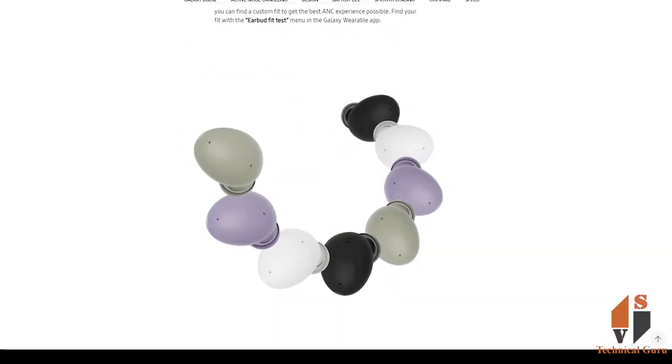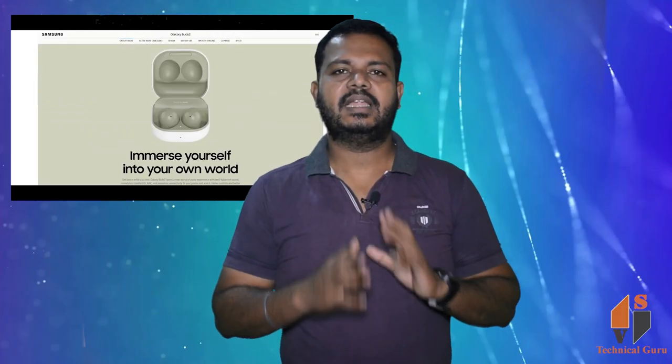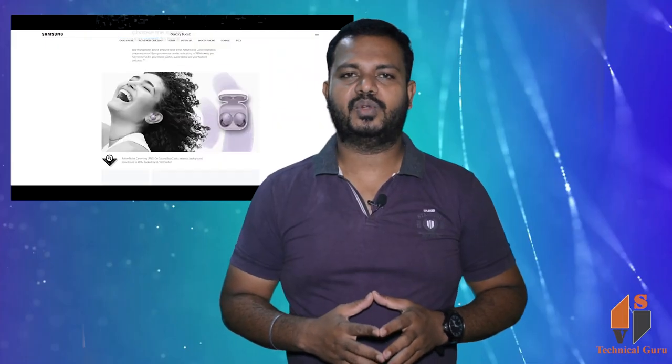With the IPX7 rating, you get water and dust resistance. The Galaxy Buds 2 comes with silicone ear tips, and if you want to use a different size, you can change the ear tips to the size of your choice.